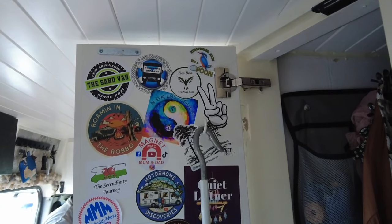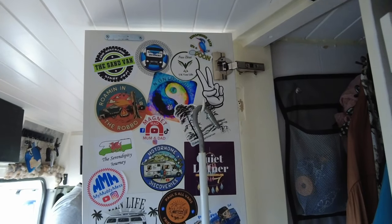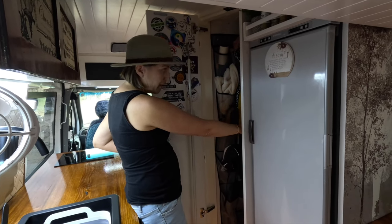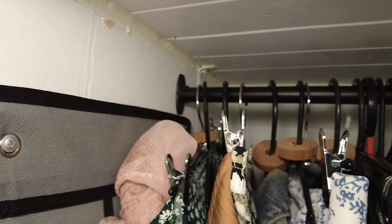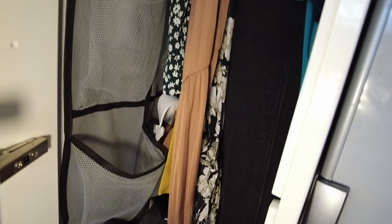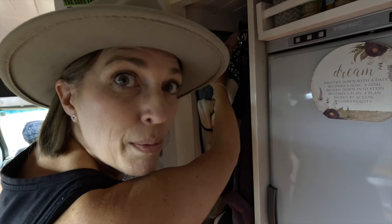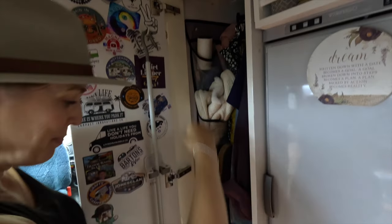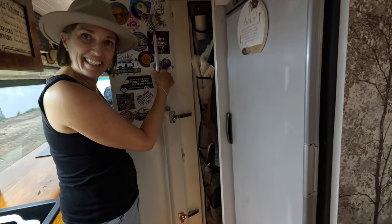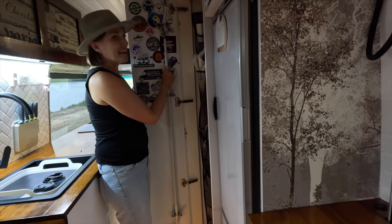This brings us to our sticker wall — if you have a sticker, send it to us and we'll do a sticker swap, let us know in the comments. In here we've got a shoe rack and hanging clothes, a lint roller because we have a chihuahua who sheds everywhere. This is also where we keep the awning handle — the awning activation device.